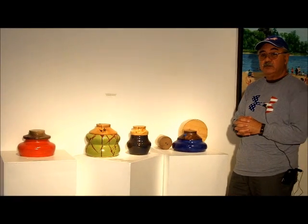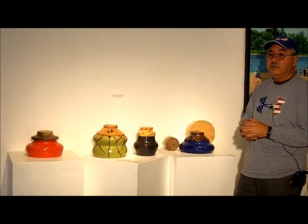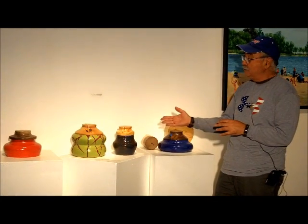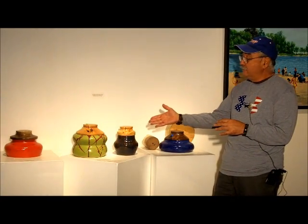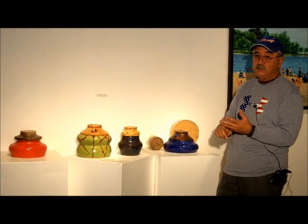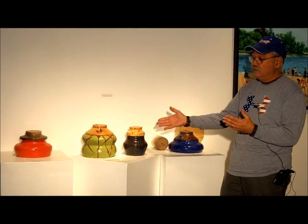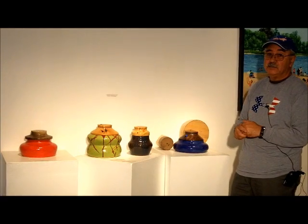Potters are usually potters and woodturners are woodturners, so I have appeal for both audiences — those who like woodturning and those who like pottery. The pottery is very functional because it's a high-fire pottery, and I don't use lead in my glazes, so they're all food safe, oven safe, dishwasher safe, and microwavable. They're very practical, very functional, and very unique in a one-of-a-kind process.